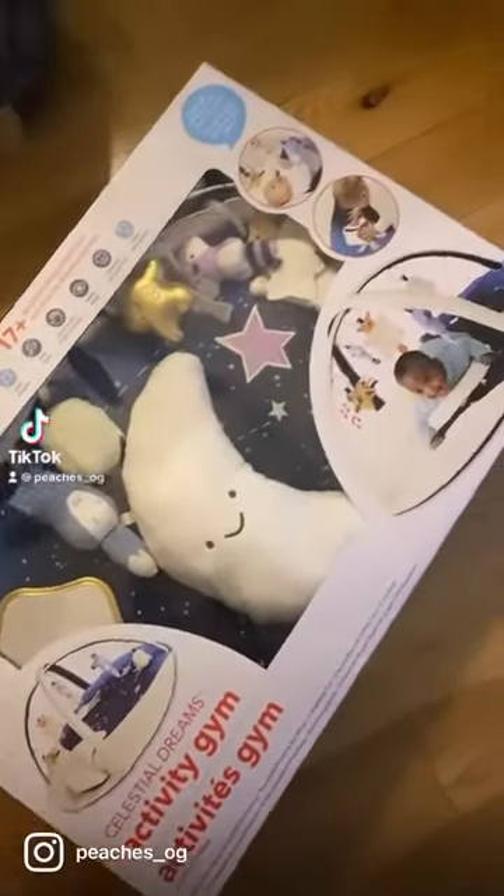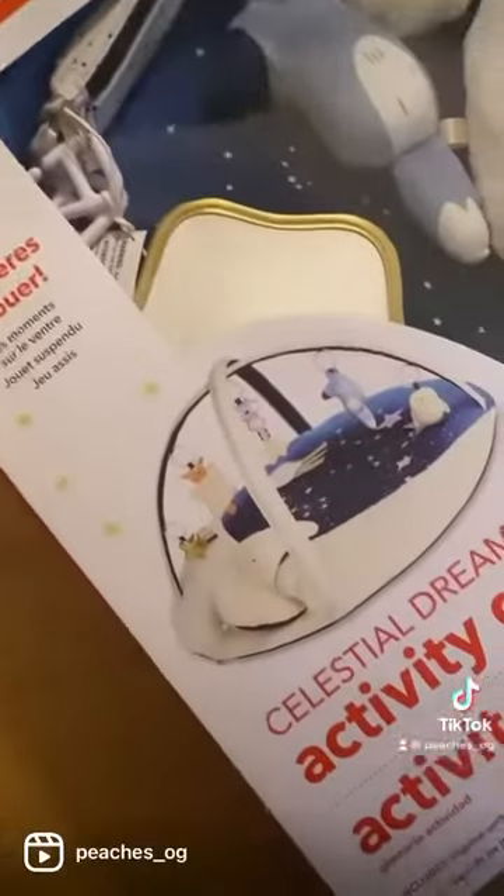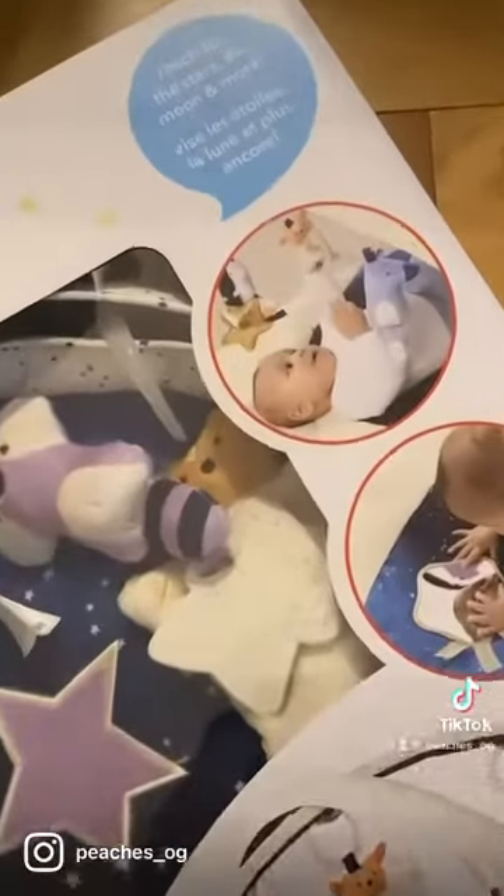This is another must-have for any new mums and new babies. It's the unisex Skip Hop Celestial Dreams Activity Gym. It's suitable from birth and features over 17 developmental activities. It also facilitates three different ways to play: tummy time, overhead play, and seated play.